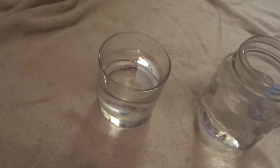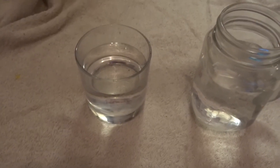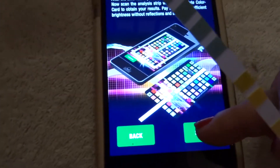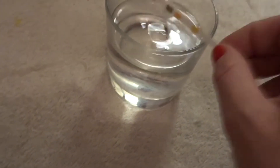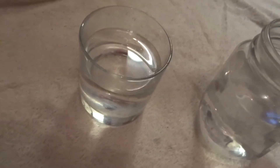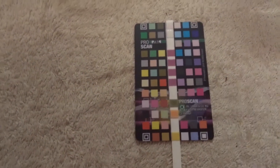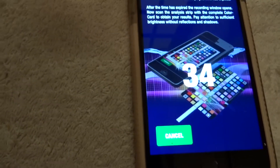Same process as before — we take our test strip. I've got to admit the light is slightly different now because it's evening, so whether that makes a difference I'm not entirely sure. We go over to our app, tap aquarium, click start, and we've got 60 seconds. We put our strip in the water, give it a shake, give it a tap, and then place it nicely onto the colour chart and leave it for the 60 seconds. I like this test — I think it's easy, it's simple, and it's instant.